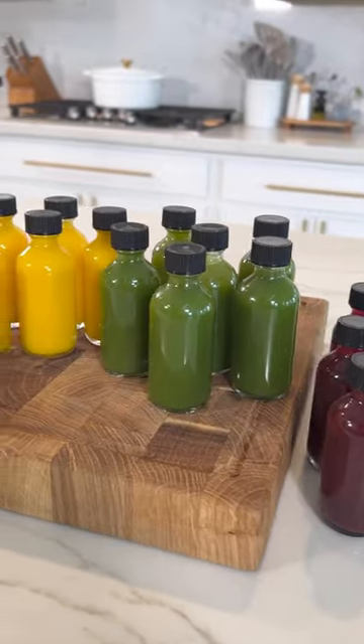If you're trying to beat the flu this season, you have to make these homemade wellness shots. I like to take these every morning, especially during cold and flu season.